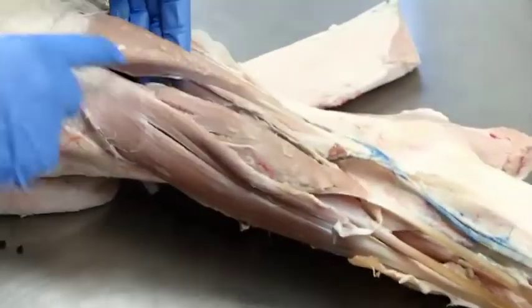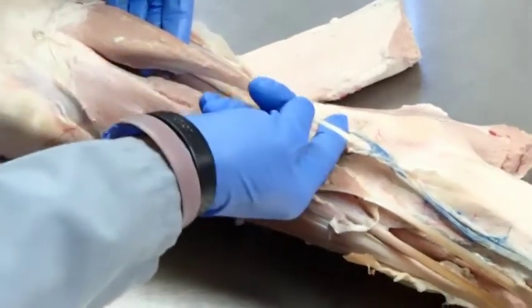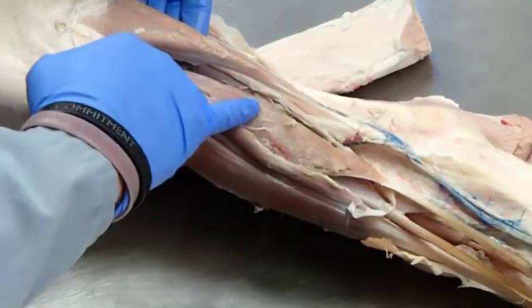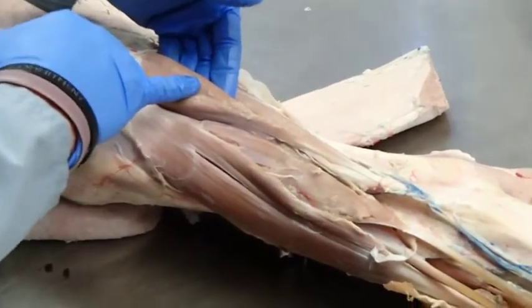Here we have a nice triangular muscle, just like in the dog — this is the peroneus longus. The medial digital extensor and the peroneus longus we do not see in the horse, just the cow.